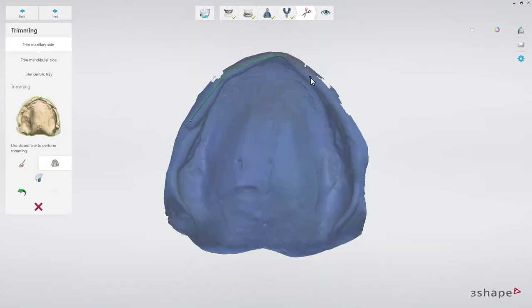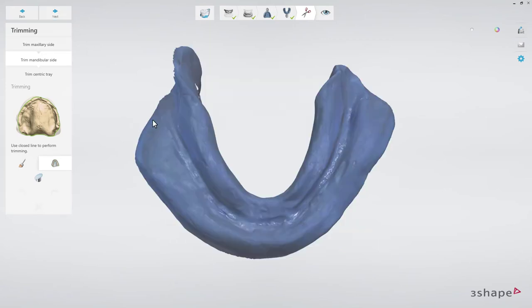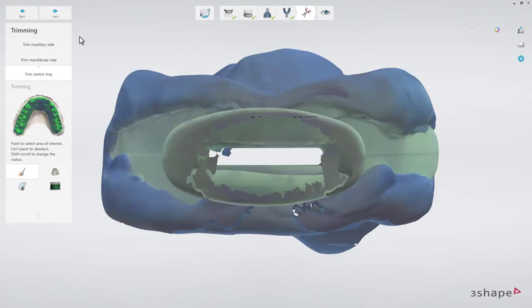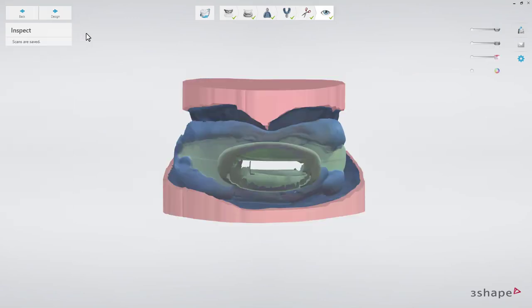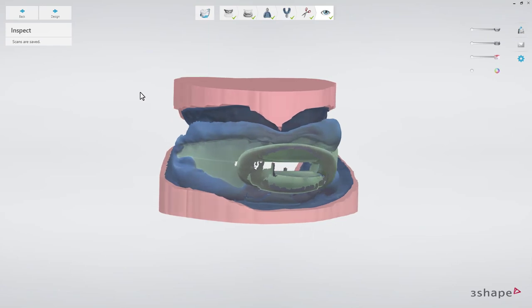Select the area of interest and with the help of the trimming tools, trim the maxillary side, mandibular side, and the Centric Tray. When trimming is done, you can inspect the scans, save the result, and start the designing procedure by clicking the Design button.